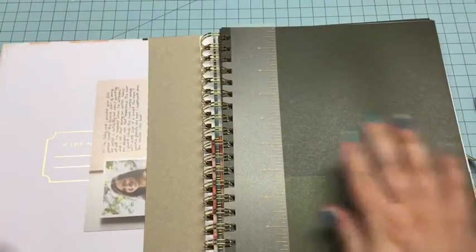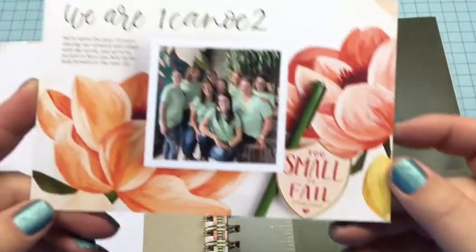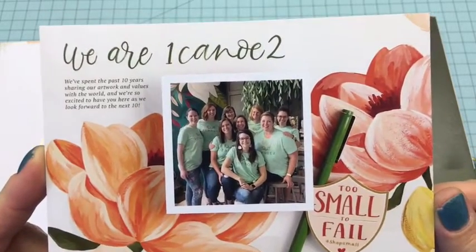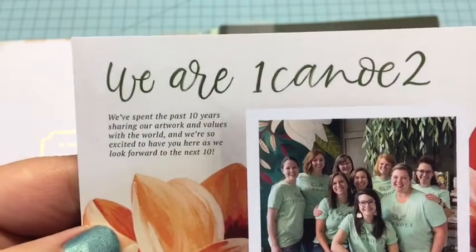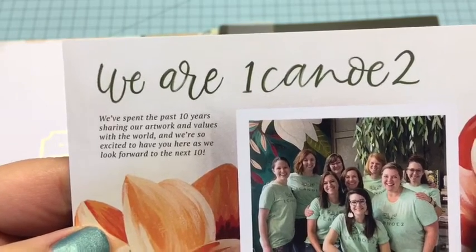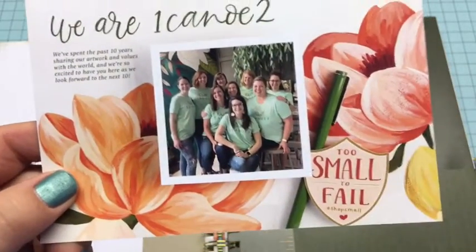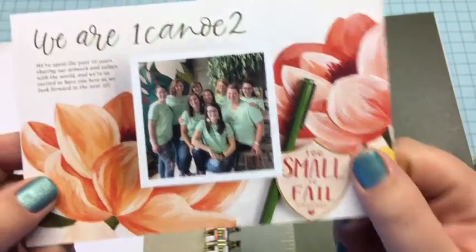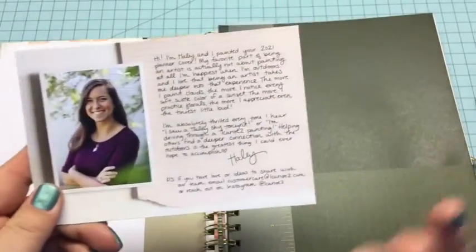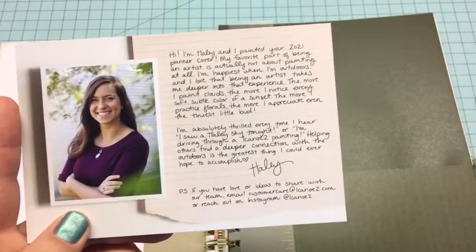When you open it, this is what it looks like and there's a card here — a little postcard that they put in. It is a small business: 'Too small to fail, shop small.' It says, 'We have spent the past 10 years sharing our artwork and values with the world, we're so excited to have you here as we look forward to the next 10.' They just celebrated their 10-year anniversary, and I just found out about them and I'm planning on buying from them more often because I like supporting small businesses.